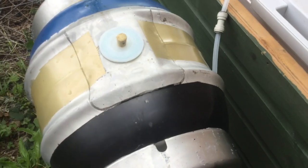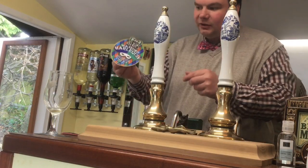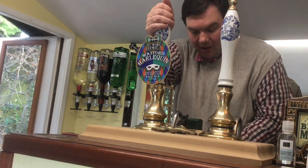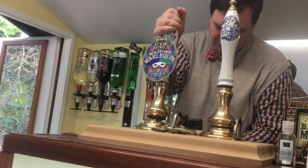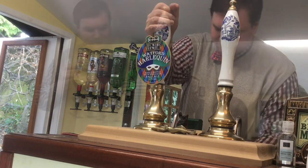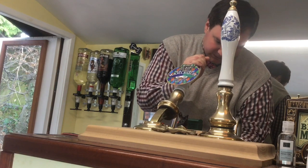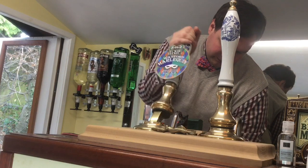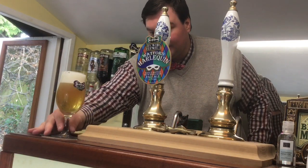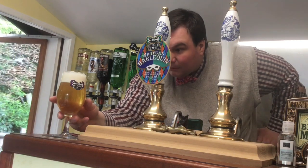We're just putting the soft spile in so that air can be drawn into the cask as I pull the pump. One final job before I can pour the first pint is to put the pump clip on - Rockwood Harlequin. I'll pour without the sparkler. I'm just getting water at the moment, slightly beery-coloured water - and there's the beer.